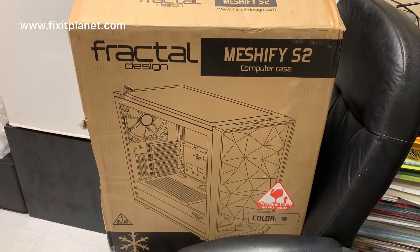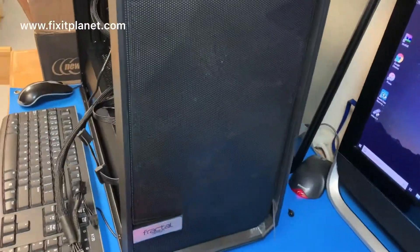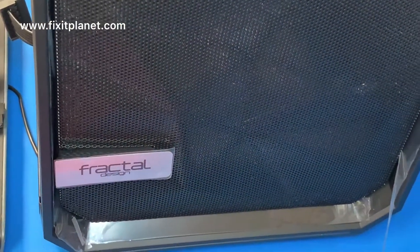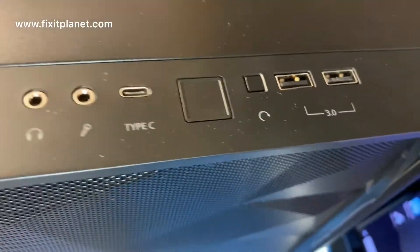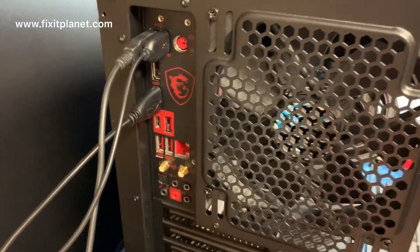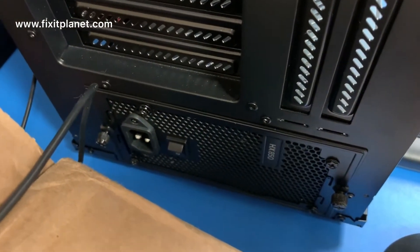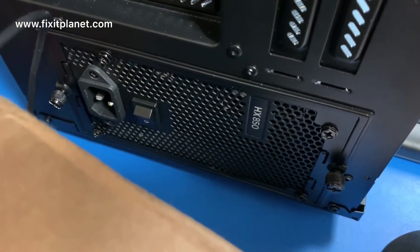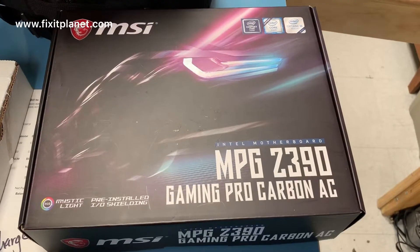Hi, this is John with Fix-It Planet. We've got this Fractal Design case and a custom computer build to be used as a flight simulator. I was really busy during this project — we were getting ready to move from upstairs to downstairs, so I didn't really have time to do a proper step-by-step video, but I did want to at least do a progress video of this system.